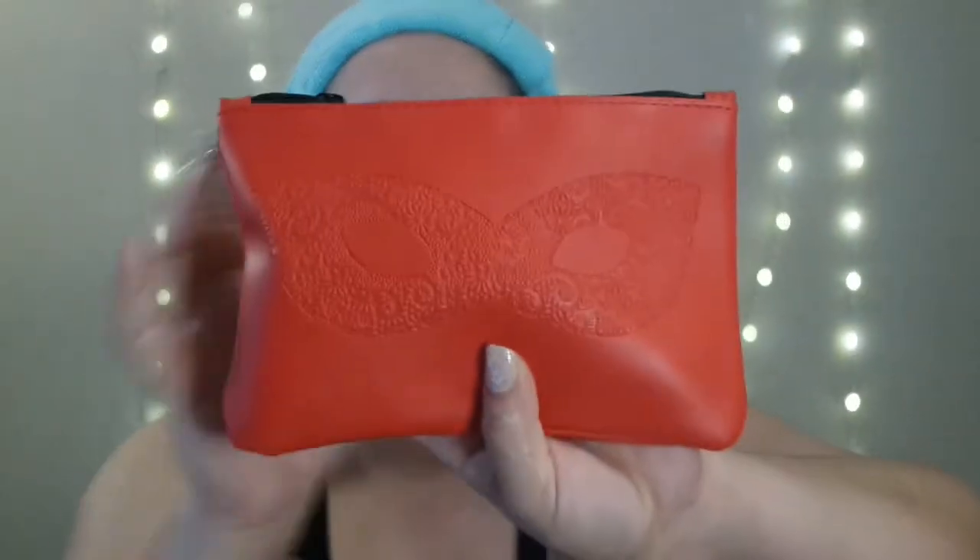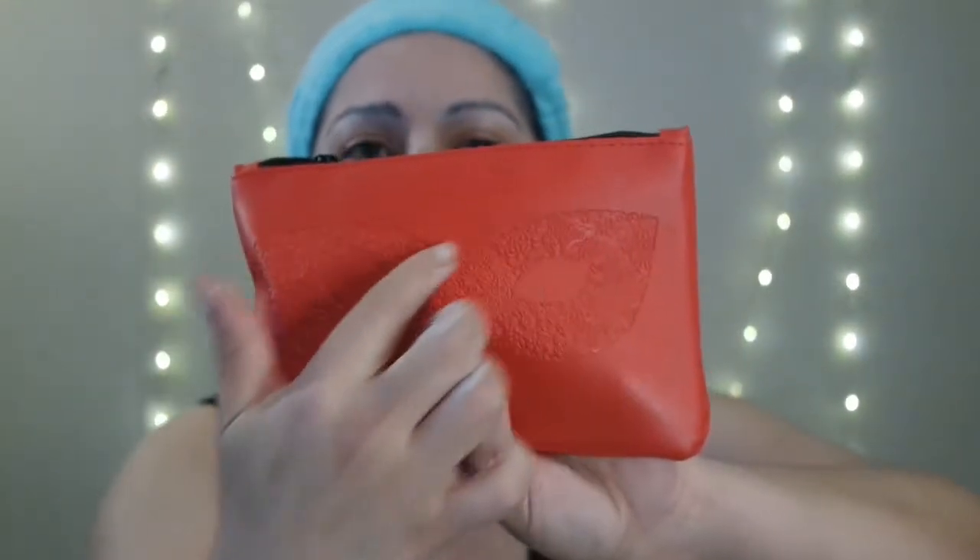Last week I mentioned to let me know which deluxe or sample size mask you'd like to see me try in the next video, because I do Sample Sundays. So I'm gonna get started and show you all my sample-size masks — peel-off masks, clay masks — in this bag I got from Ipsy last year. It has a little masquerade-type mask on the bag.